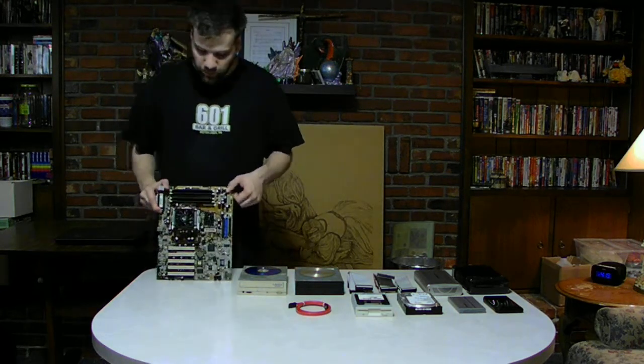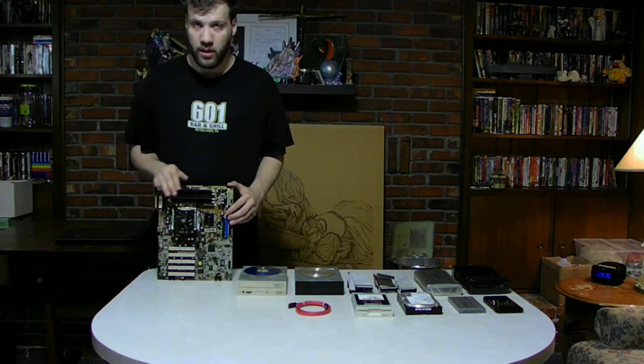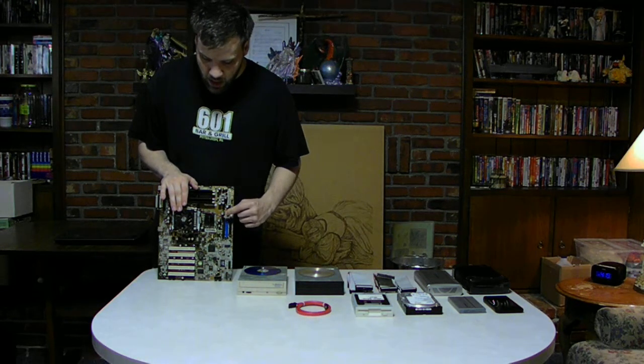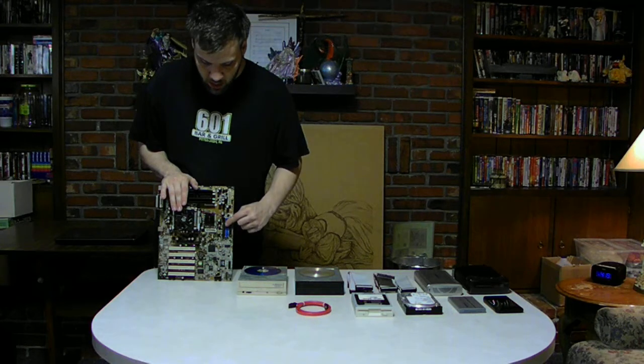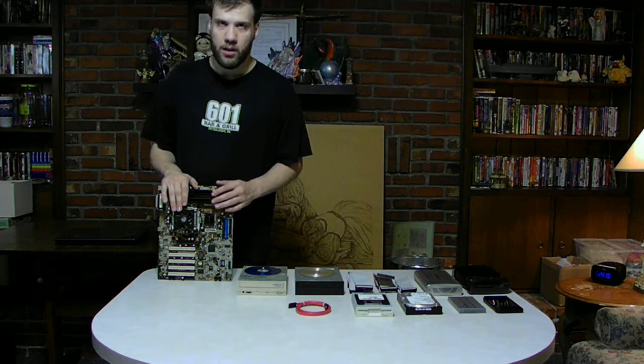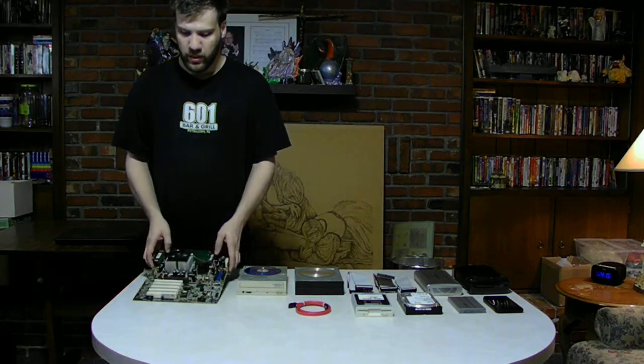This motherboard here has three IDE slots: a floppy IDE slot, a hard drive slot, and also an IDE CD or DVD slot for your computer.